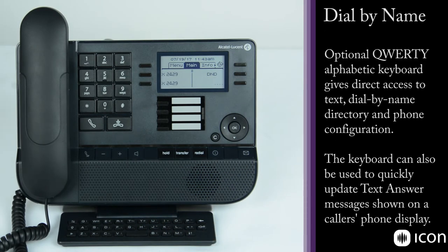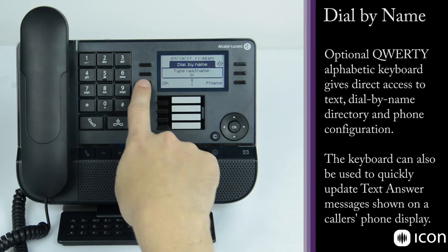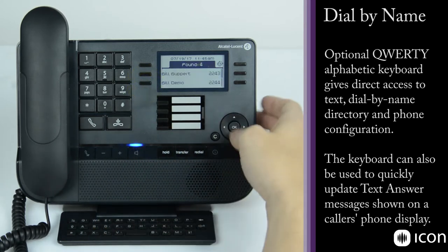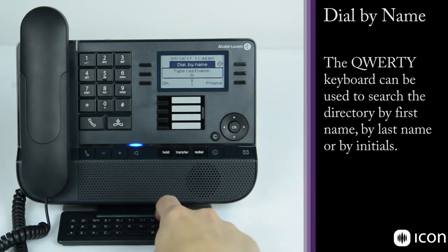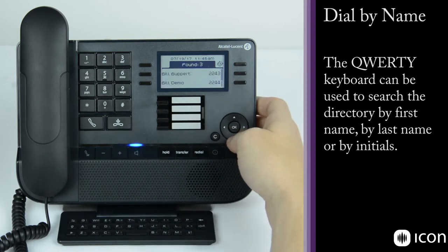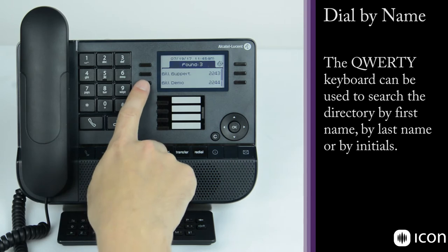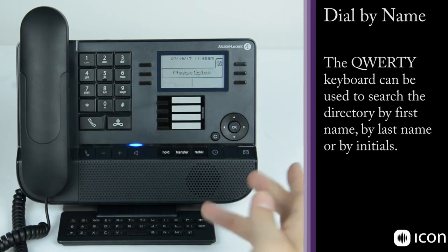The QWERTY keyboard is a unique feature of the Alcatel Lucent phones and is helpful for features such as dial by name, which allows this desk phone to operate much more like your cell phone — you can dial a co-worker by name instead of by number. For example, dialing the letter B brings up all employees starting with B. Adding more letters, like B-I, narrows it down to Bill's numbers. Select the office number, press OK, and it makes the call.